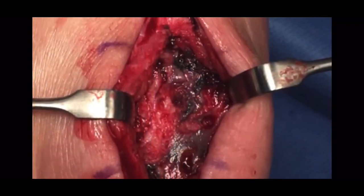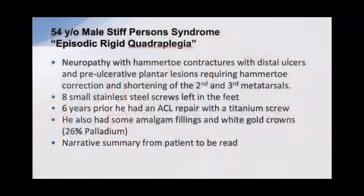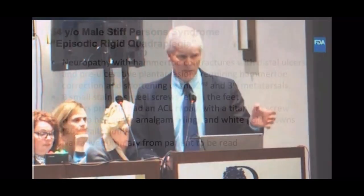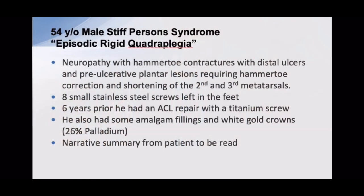Here's some corrosion from a titanium plate that was only in the body for four and a half months. The next patient was an engineer who had severe neuropathy and sores at the tips of his toes, infections, and pre-ulcered lesions underneath the second and third metatarsals. I had to shorten the metatarsals and straighten the toes. He did fine with that, but came back five and a half years later — his big toe was curling with a pre-ulcered lesion — and I had to fuse it. I noticed swelling over where the hardware had been removed.